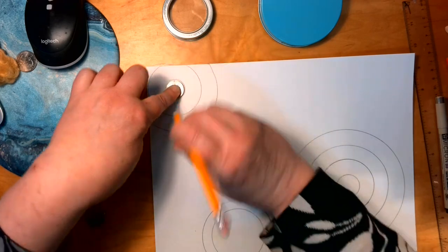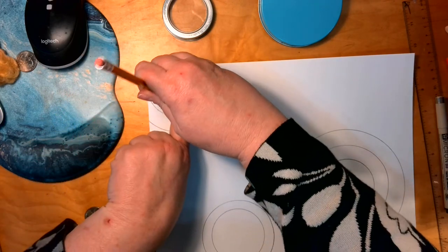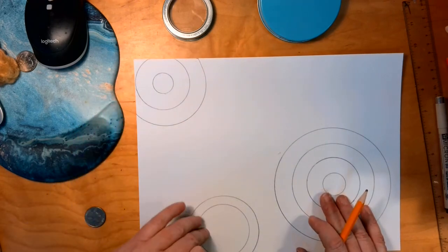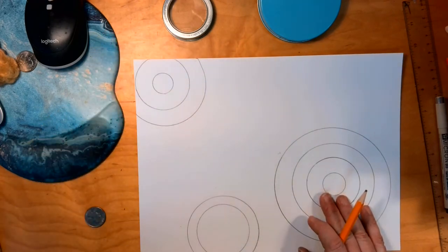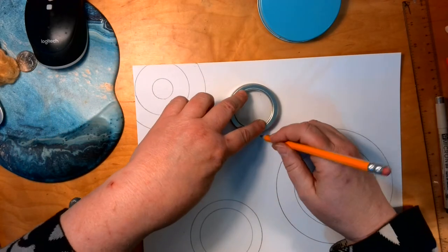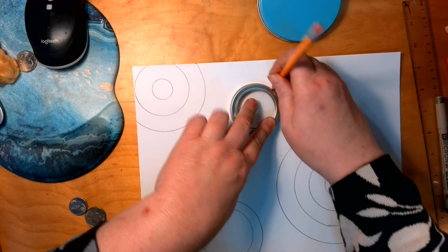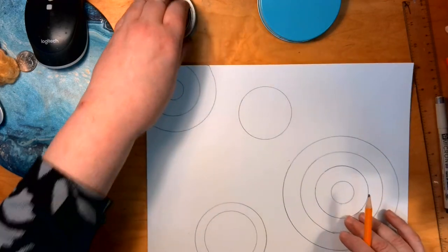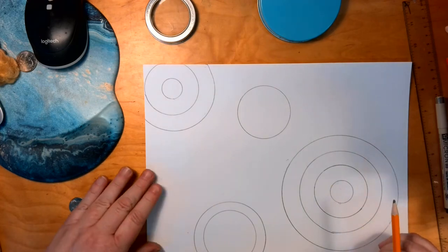So I have a four, then a three, and a two. One has to be in the corner, one has to be on a side, and then you're going to do a free-floating one somewhere in the empty space.